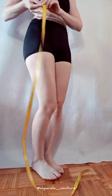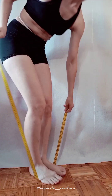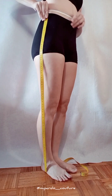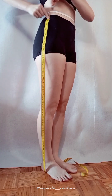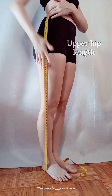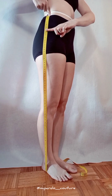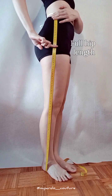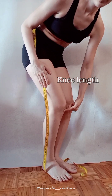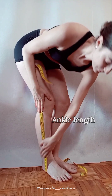Now for leg measurements, taken barefoot. Place your tape under your feet and pull up on your side until the tape reaches your waist cord — the tape should be straight but not tense. That full amount is your waist to floor. Transport your hip bone point to the tape for upper hip length, and the same for full hip length. From your thigh down, find your knee length where the joint bends, and ankle length taken at the ankle bone.